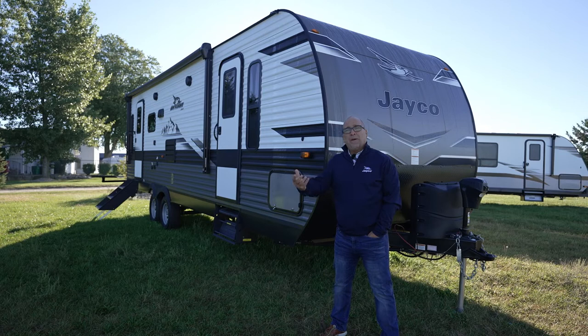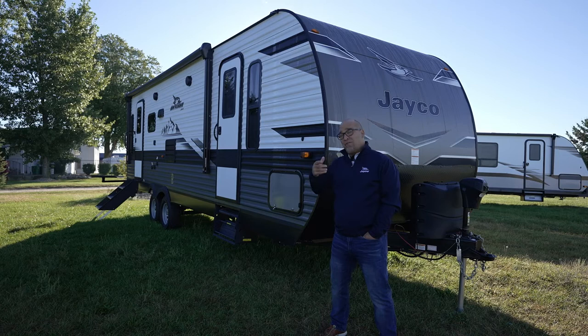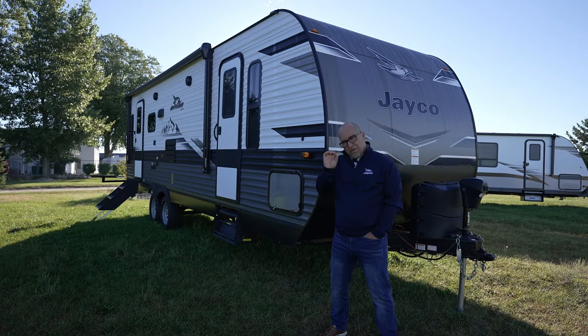You heard me mention 265 RLSW. We build the same floor plan here in our Indiana facility called a 265 RLS — it's the exact same floor plan. If you're interested in a rear living room, make sure you watch this video wherever you are. You can get this floor plan. We do a few things different for our Western facility and Western dealers, and I'll try to point those things out as we go.